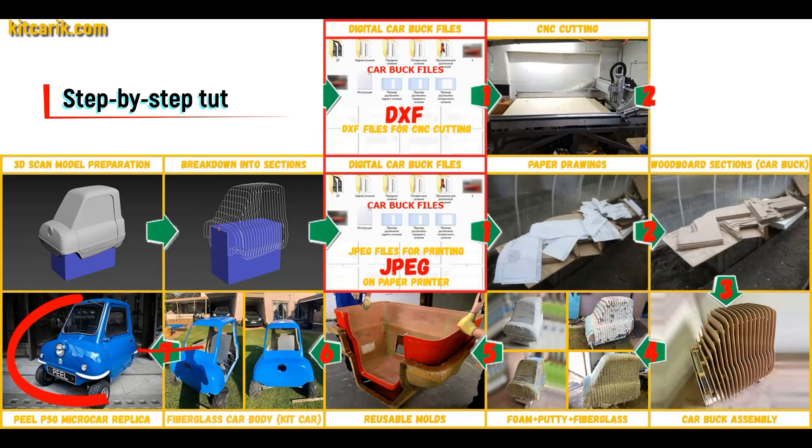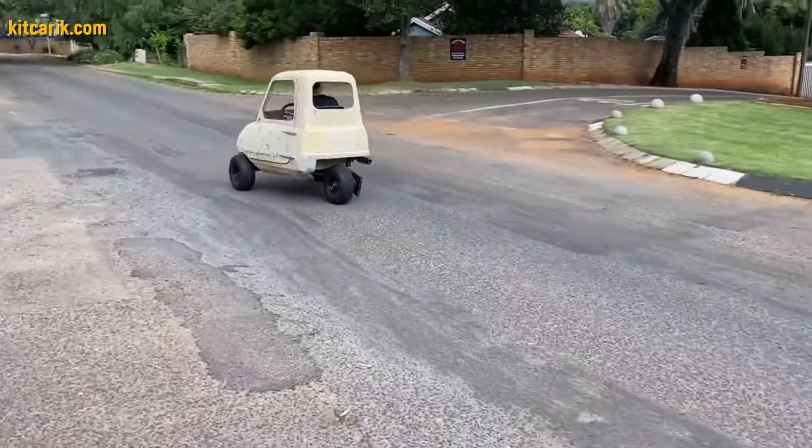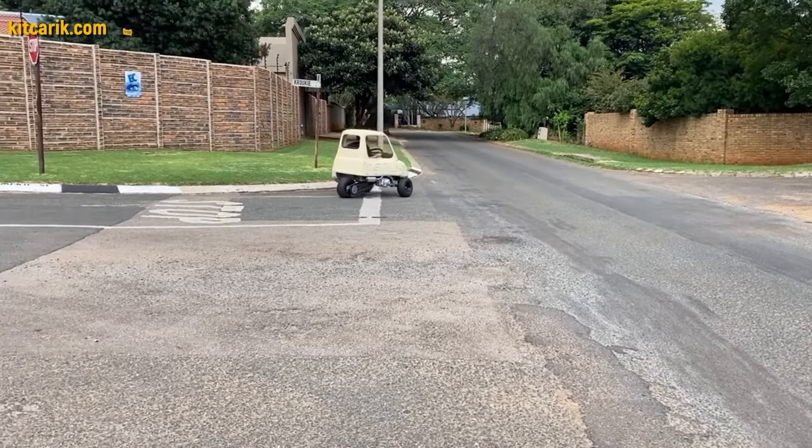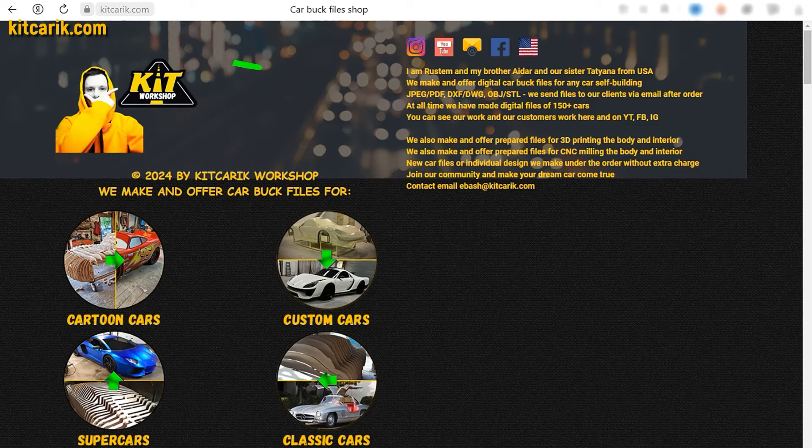The finished fiberglass car body — kit car — is installed on a suitable donor car or on a homemade frame. The Peel P50 MicroCar is ready. The most important thing is to make the body. It's like Lego, but for men. Many of my clients make this without any experience. If you need digital car body buck files for self-building a Peel P50 MicroCar yourself, then welcome.